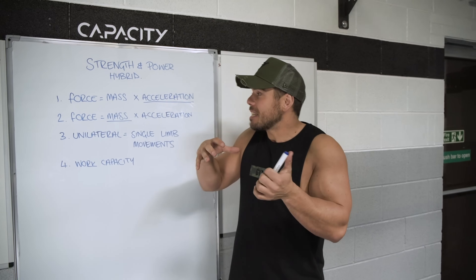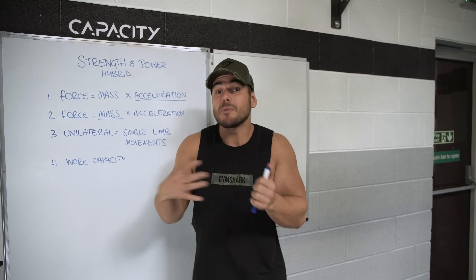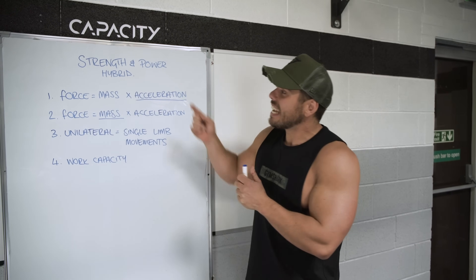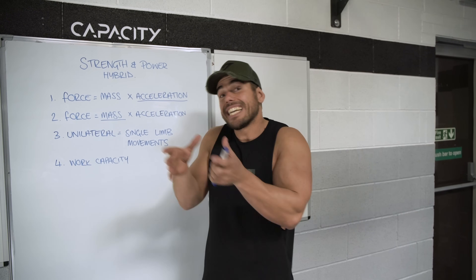Most workouts look at physiology and break down body parts in terms of training — arms, chest, or legs — whereas what I much prefer to do is look at it in terms of biomechanics. For each workout we've got four different principles to focus on in each set and each exercise.